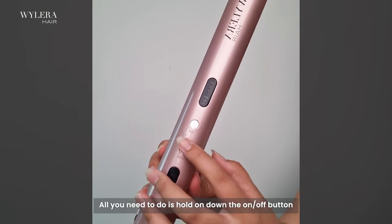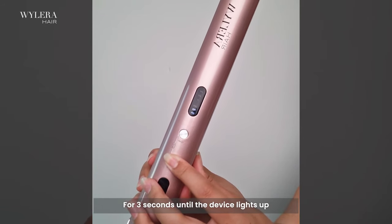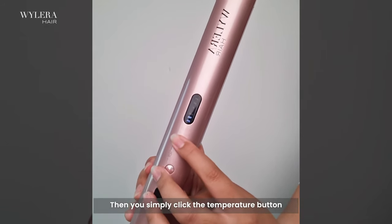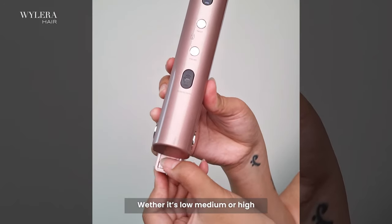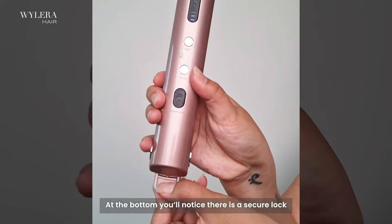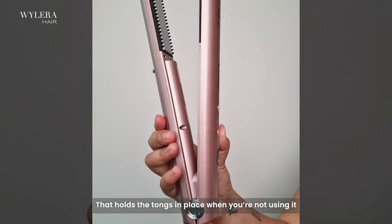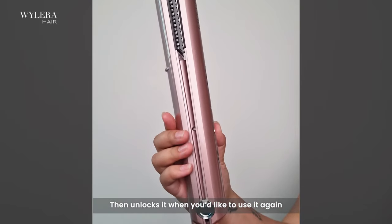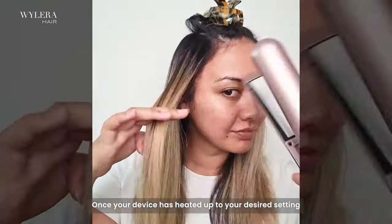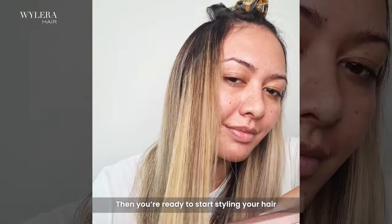So to turn on the device, all you need to do is hold down the on/off button for three seconds until the device lights up. Then you simply click the temperature button and select your desired setting — whether it's low, medium, or high. At the bottom, you'll notice there is a secure lock that holds the tongs in place when you're not using it, and then unlocks it when you'd like to use it again. Once your device has heated up to your desired setting, you're ready to start styling your hair.